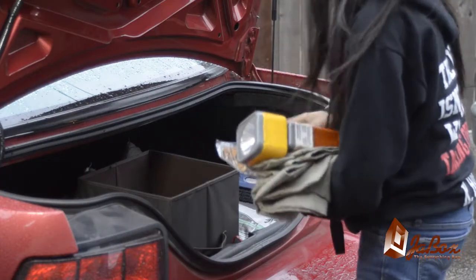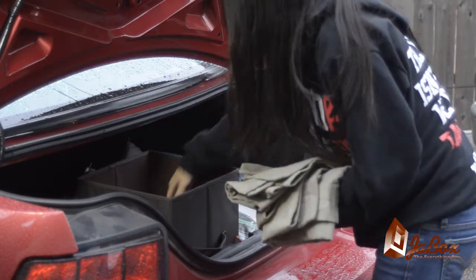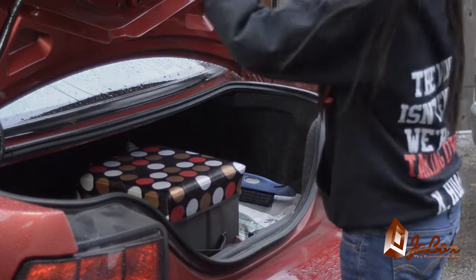Do you have an emergency kit for your home, office, or automobile? If not, why not use your J-Box as an emergency kit. Anytime you need something for an emergency, your J-Box is ready to help.